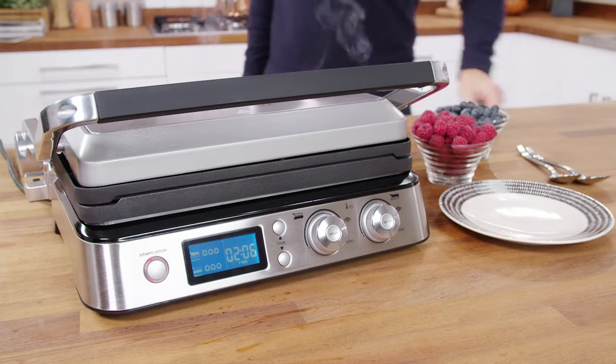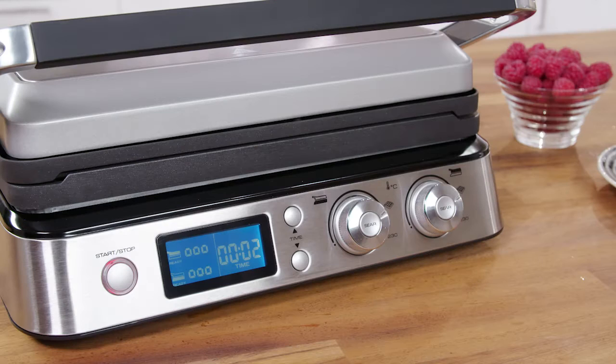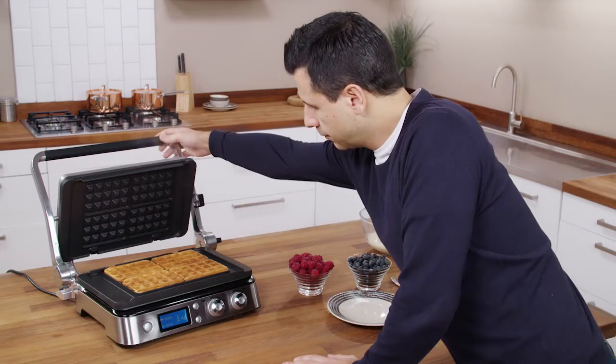If you set the timer, three beeps will sound at the end of the cooking cycle. The timer will disappear and 'End' will be shown on the display. The appliance will switch off automatically.